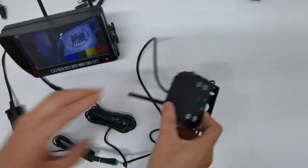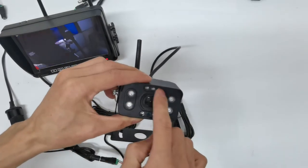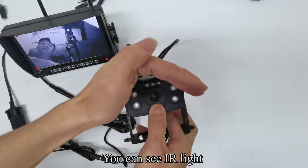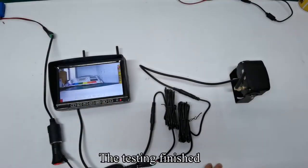Pick up the camera. There are 9 lights. Cover the camera with your hand and hold the automatic light sensor with your finger. You can see IR light.